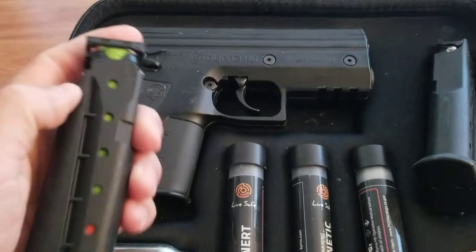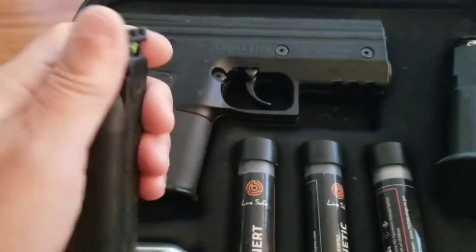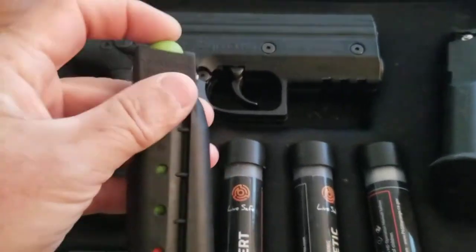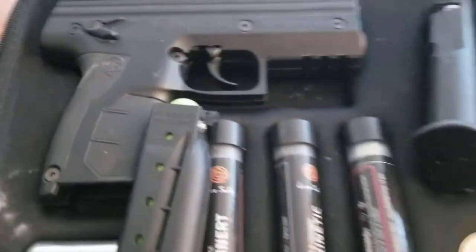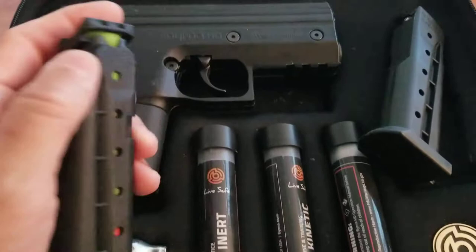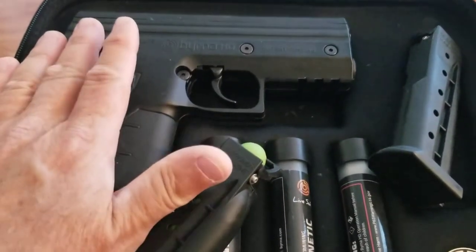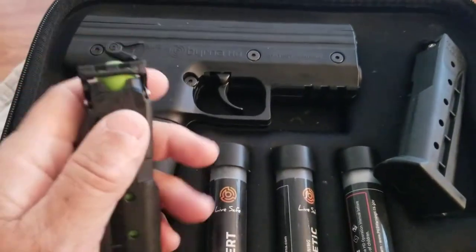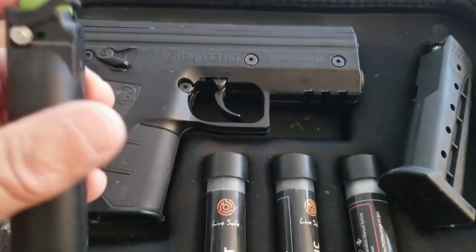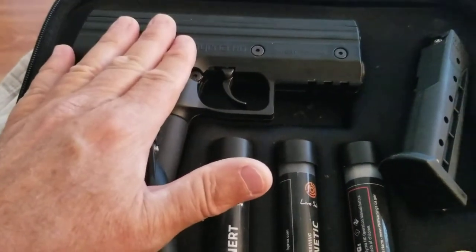There are different styles — rifles and stuff like that — and the links will take you to a bunch of other options available. The projectiles come in solid and these eco ones; I don't know what the difference is. At pretty much point-blank range, what this whole thing is made to do is just get you out of a bad situation. You're not going to kill anybody with it, and you don't want to.